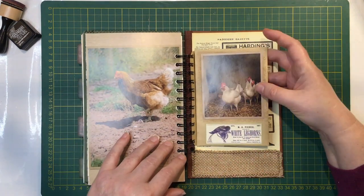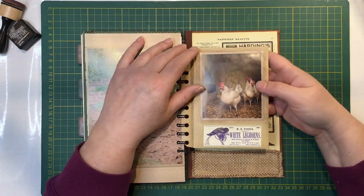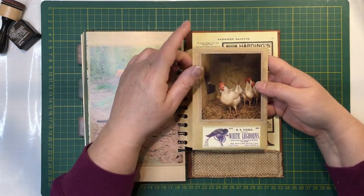And then we've got our envelope flip with more chickens - how about that? And an advert down there on white leg horns.